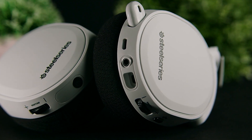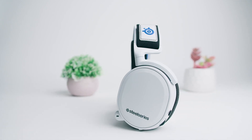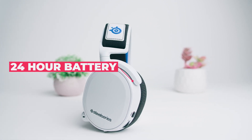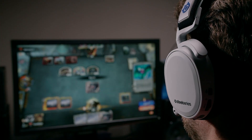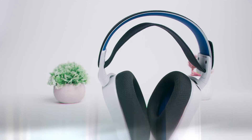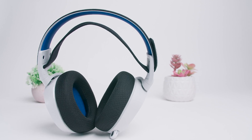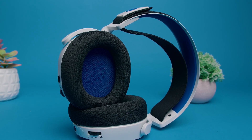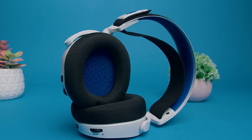Battery life is another key benefit and an improvement over the original Arctis 7. I got around 24 hours of continuous playtime per charge, which is around the same as the high-end Razer BlackShark V2 Pro, and it should be more suitable for long gaming binges, although it depends on how often you use them and your volume levels. I was also impressed by the quick charge time, which only takes around 3.5 hours to complete. You also get battery-preserving functions such as the Auto Power Down feature that shuts off after a period of inactivity, which you can adjust via the companion software.